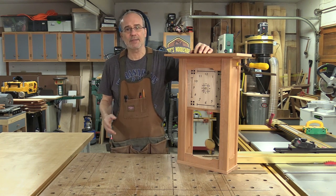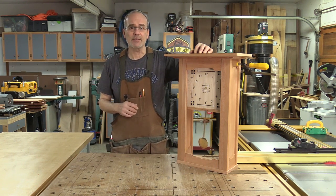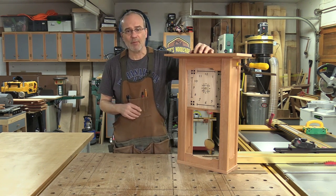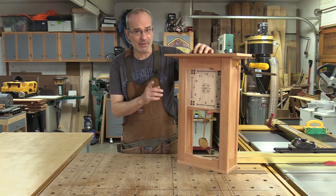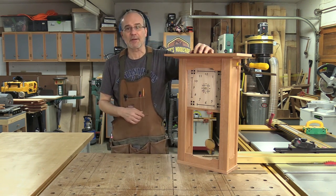Welcome back to my shop, my name is Guy and today I'm going to continue to work on my green and green clock. If you missed last week's episode I'm going to leave a link in the corner. Today we're going to finish up the top, work on the door, and I'm actually going to use a CNC machine to make the clock face. Let's get started.